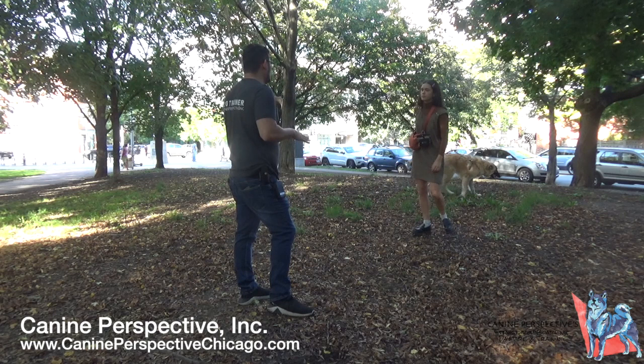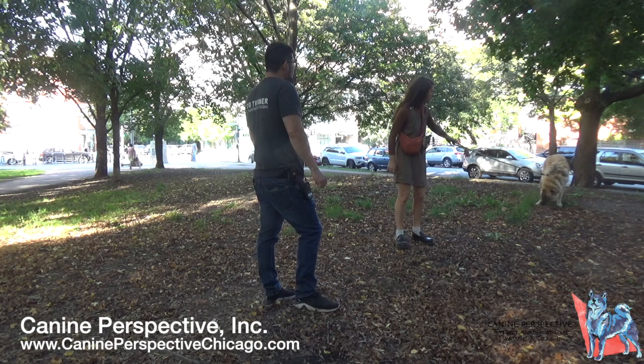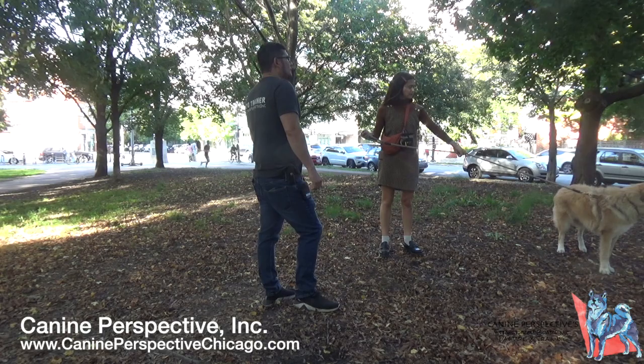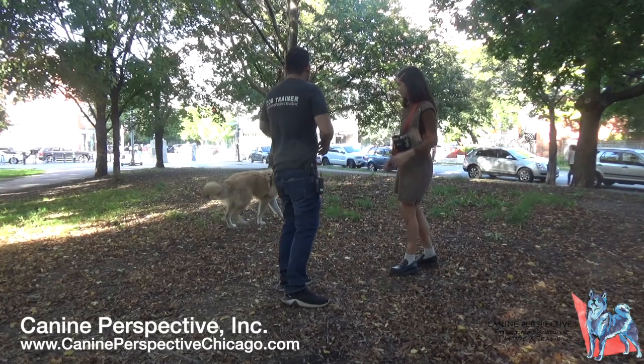The client says Cricket is social and used to going to dog daycare. She decides the three-week program sounds good.